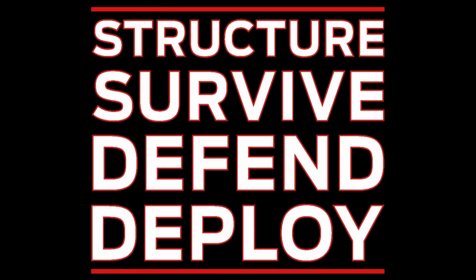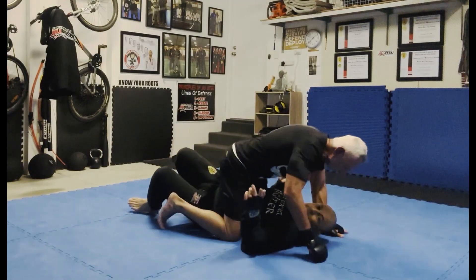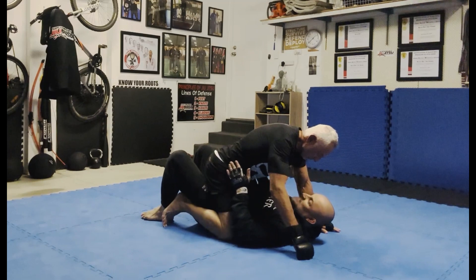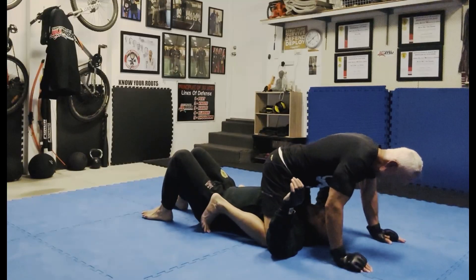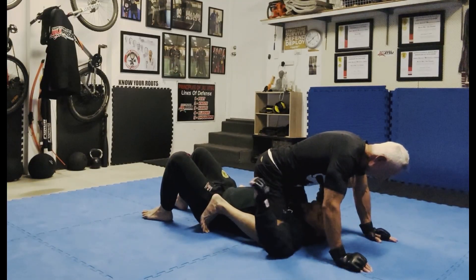We'll look at the mount — with hits and even without the hits. As you can see, when the person is in the mount, they can either sit low, mid, or high. That's the control, that's the hold, and that's the hit as well. If you want to do elbows, punches, whatever.